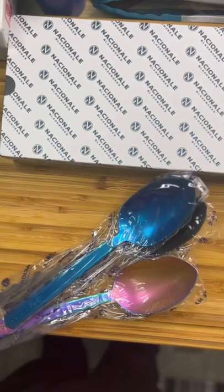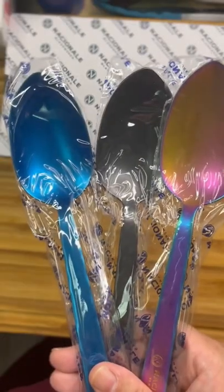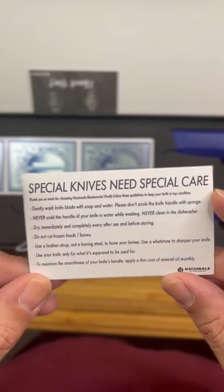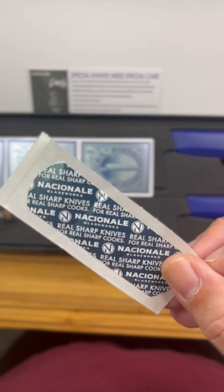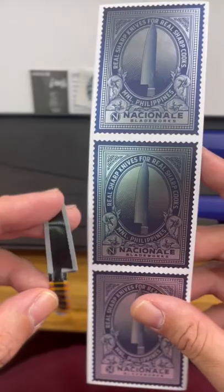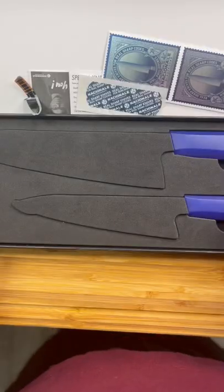Now, let's open up the package and see what we're gonna add to my collection. We got three large spoons to add to our collection. We got a thank you card, a card to show how to care for the knives. This is how you know they're confident in how sharp their knives are — they give you a bandage just in case. And we got some stickers. Now, let's check out the knives.